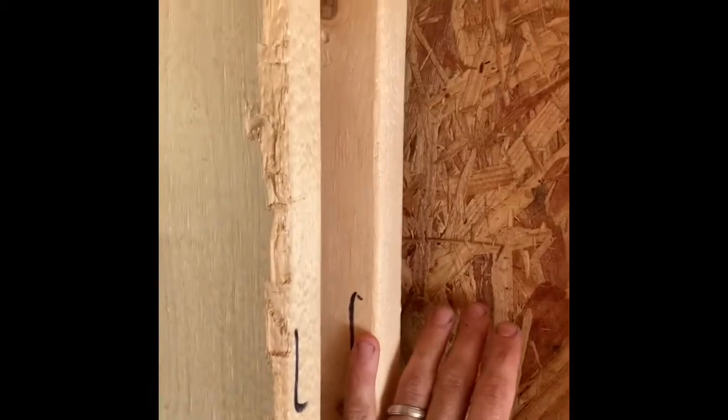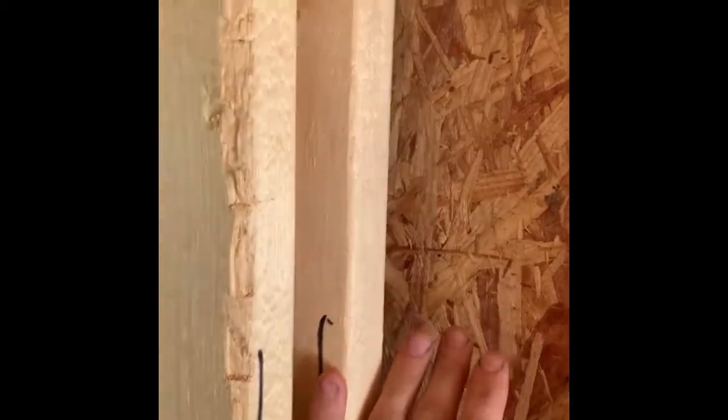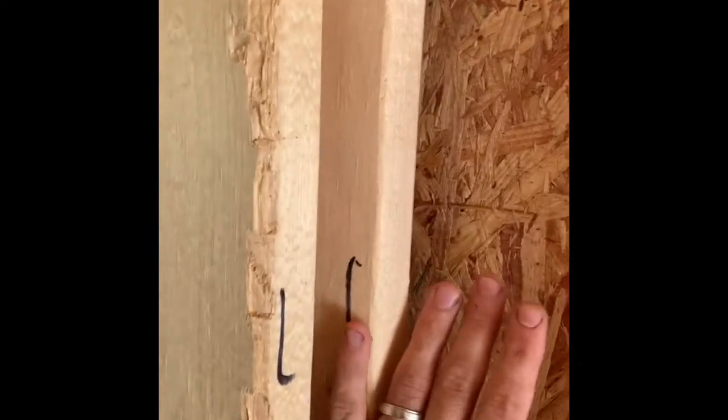Energy efficient T corner per the field guy, with a 2x6 on flat on the back side. These two studs need to be sistered together. What's going to happen is you're going to have some deflection right here, just from the exterior wall expansion and contraction and natural building movement, and that corner is going to open up and develop a crack. So these need to be sistered together every 12 inches.